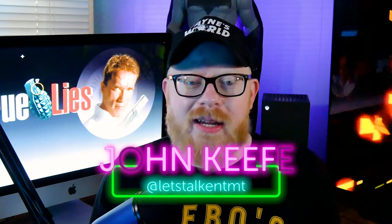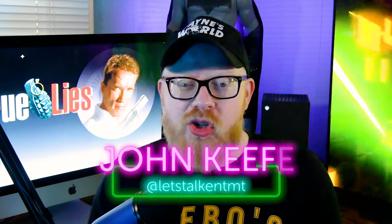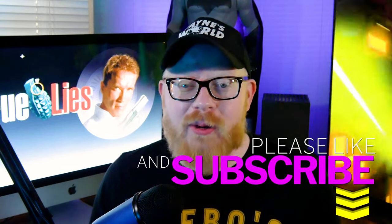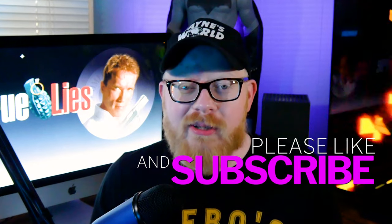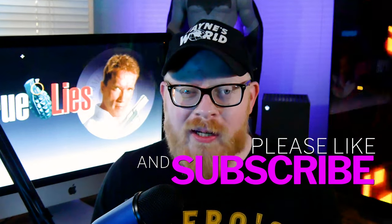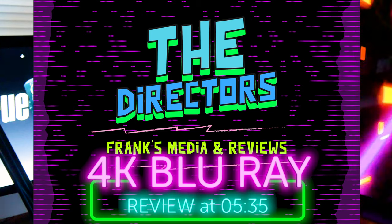Hey everybody, welcome back to Let's Talk. My name is John and today on the channel we're going to be talking about 1994's True Lies and its brand new 4K Blu-ray. This is one of the most anticipated 4K Blu-rays of 2024, but before we dive into that review I always like to review the film first, so if you want to skip ahead to the 4K Blu-ray review you can do that right now.